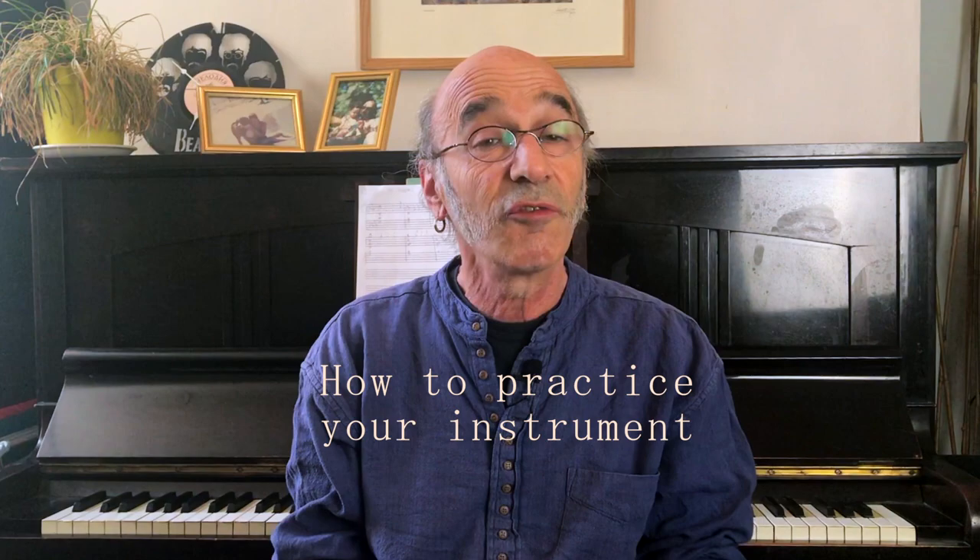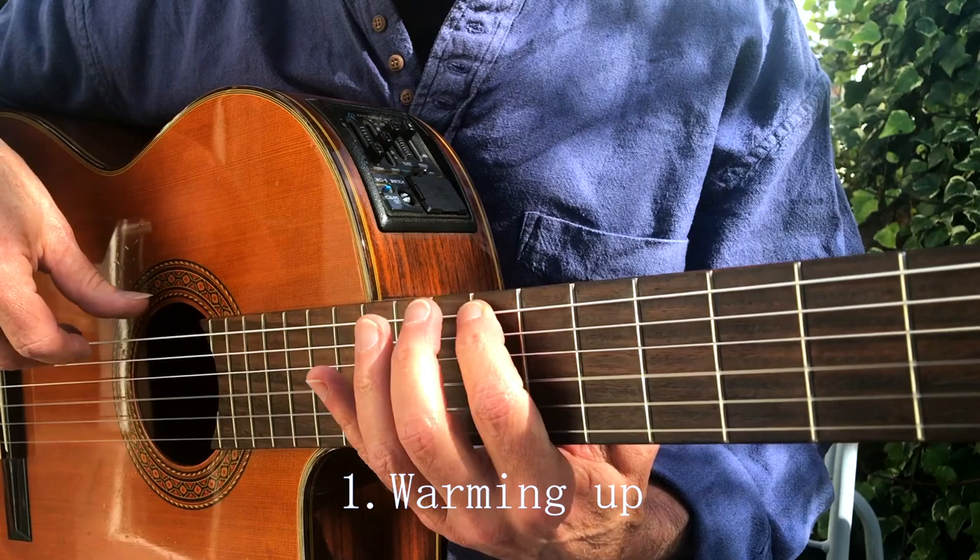Hi, Mark here. This video is all about practicing. Based on 40 years of personal experience and deep research in the science that drives how we practice, I'm sure that if you follow the points that are coming in a second, you will see a marked improvement in your performance and your playing over the next few months.